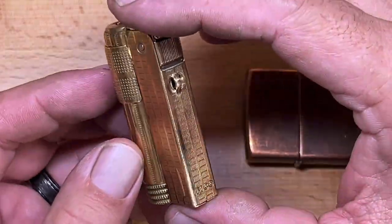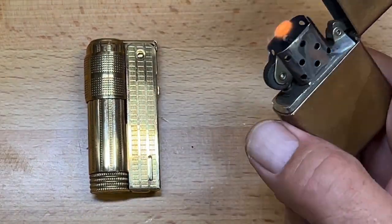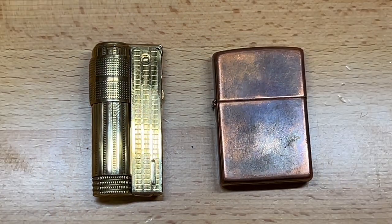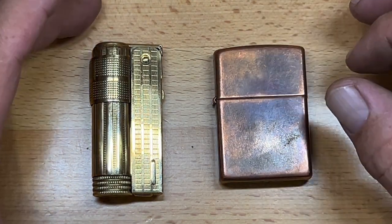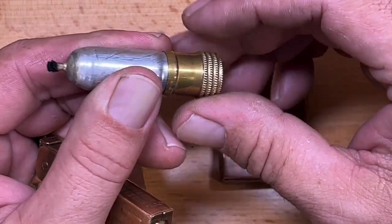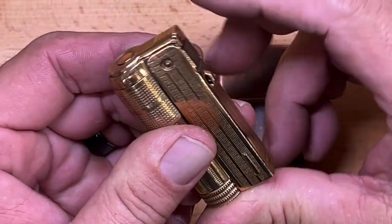This is a pretty cool lighter. I don't have any experience with the original Imcos — I've always used Zippos, which work exceptionally well. Though like most fluid-based lighters, they have a reputation for evaporation if you're not using them constantly. The same is true of this one, though it does seem to seal quite a bit better because the case makes a better seal at the bottom.